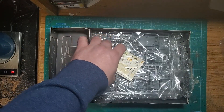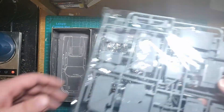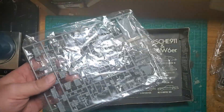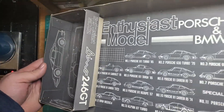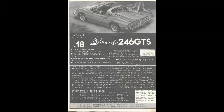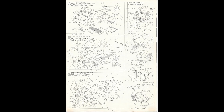We have our clear body panels on the clear sprue and the decals. It's a bit odd how they packaged this — there are two sprues in one bag and then more sprues in individual bags. The box art is nice. Let's go ahead and start with the instructions. These are typical fold-out instructions, and they're not the clearest instructions on the planet.